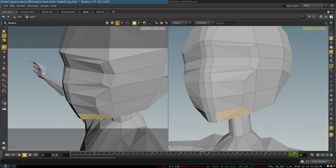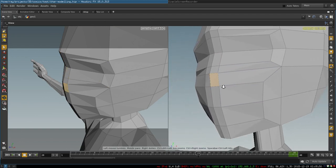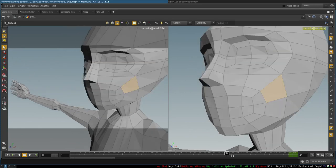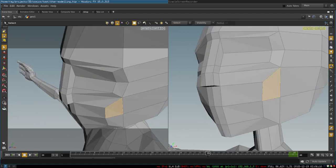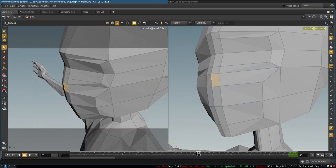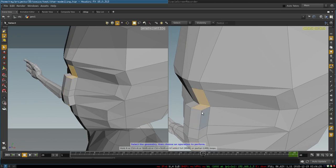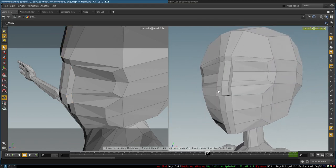The next step is to extrude our nose. We select three polygons — two belonging to the area of our eyes and one to the area of our mouth — so the loop around the mouth will be connected to the nose. We extrude these three polygons forward, then delete these two polygons and connect these vertices together. Nothing difficult, and we already have some basic geometry that is pretty neat.